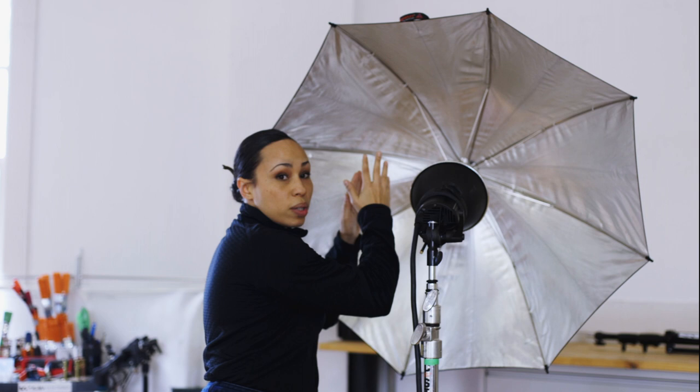Third light is similar in that instead of it being a parabolic umbrella, it's actually a silver umbrella. The light is bouncing into here, illuminating the backdrop, and going to give her a tiny bit of edge light. And that's it.